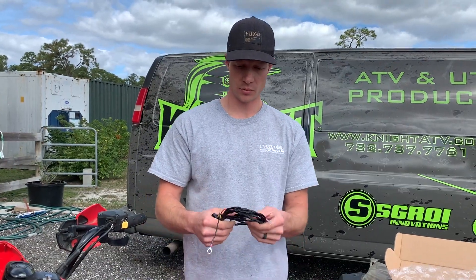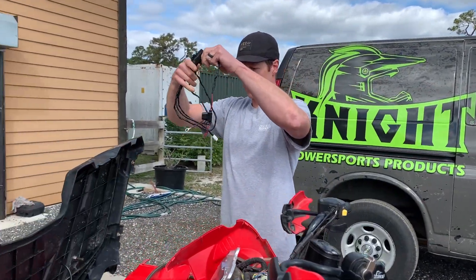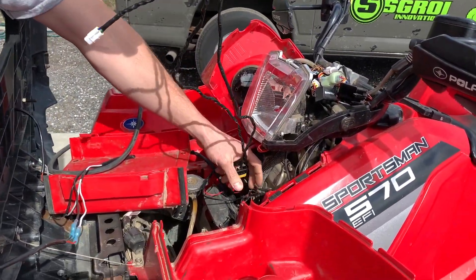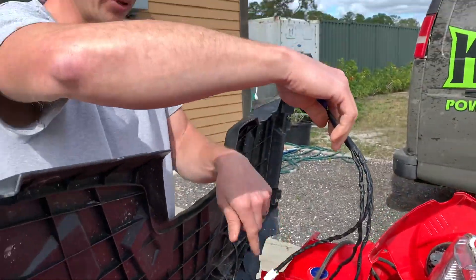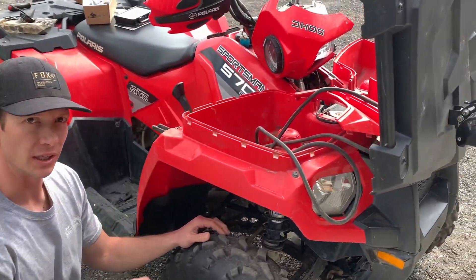Next, we're going to take the main wire harness and take the two longest parts and fish these down through this part here — both of them — and then go down underneath and pull them through. We pulled the wires down, fed them through pretty far. The big relay is still up top.